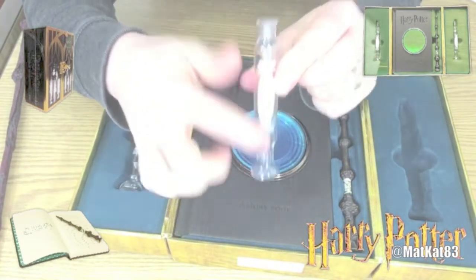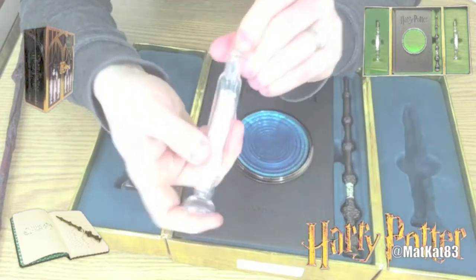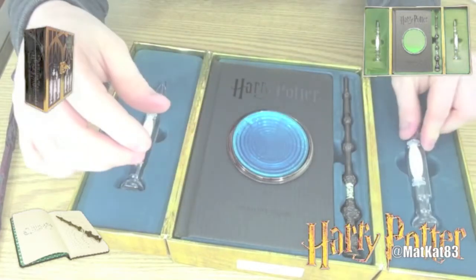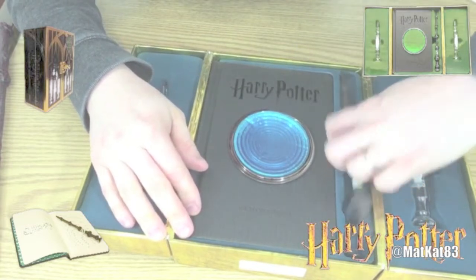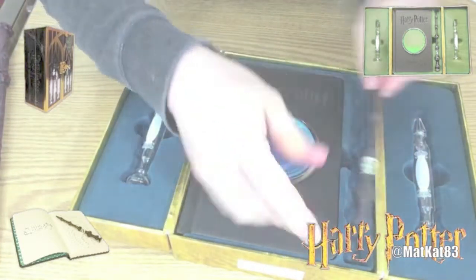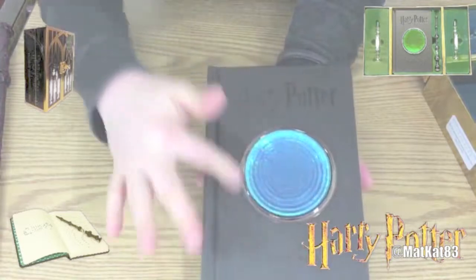It looks like you can write on here with one of those erasable markers — put a different memory in it every day. I'll have to figure out what I can put in here to look like a memory, maybe some kind of cloth or maybe some kind of liquid — I'm not 100% sure, I'll have to look that up. It also comes with this Elder Wand pen — this is the top and the pen, so you can write with it.